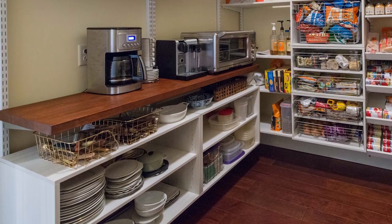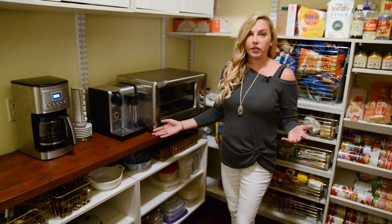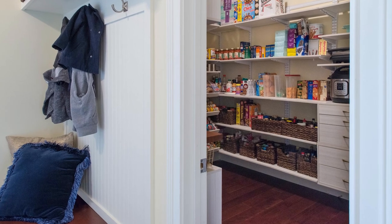I have a butcher block countertop that I had stained to match my floors so that it would all tie together and really make this feel not as much like a pantry but more like an extra room of my house.